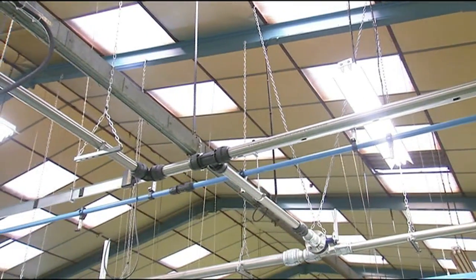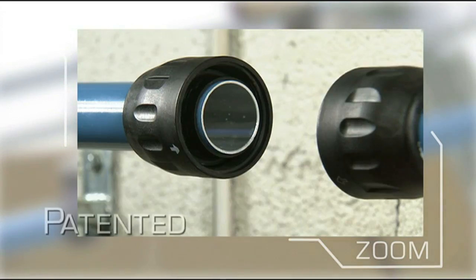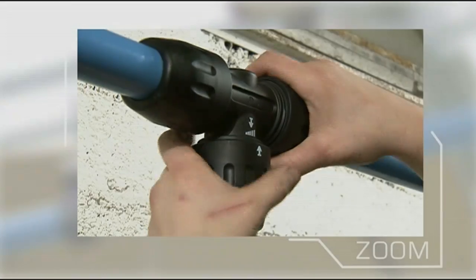A Transair system can be installed, extended or modified in a fraction of the time needed for traditional installations, so reducing production downtime. Components are also interchangeable and reusable, adding to the system's versatility and cost effectiveness.